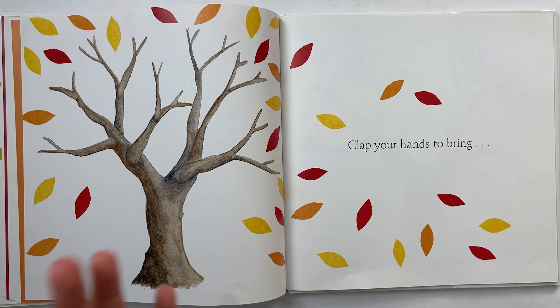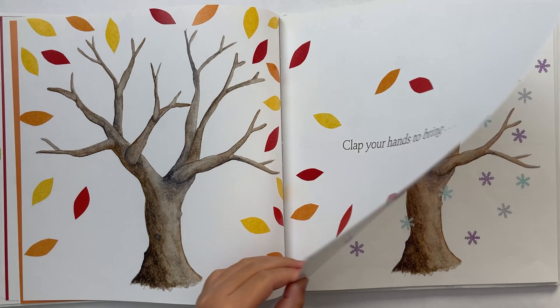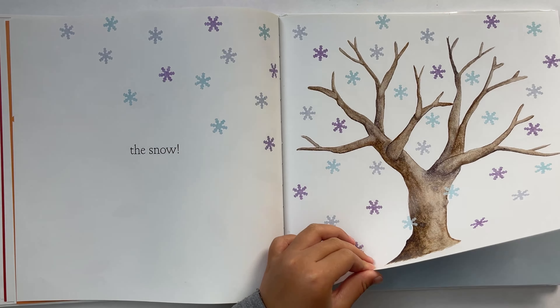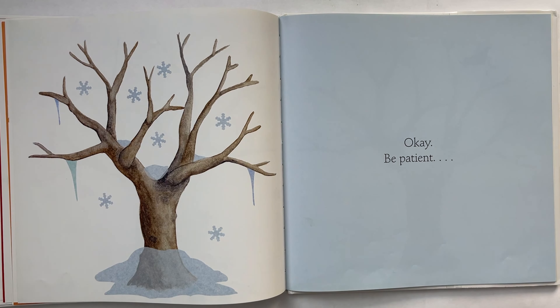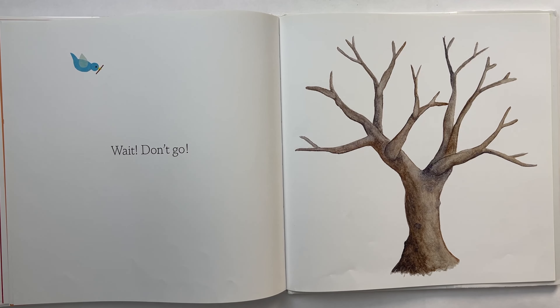Clap your hands to bring the snow. Let's clap. Okay, be patient. Wait, don't go.